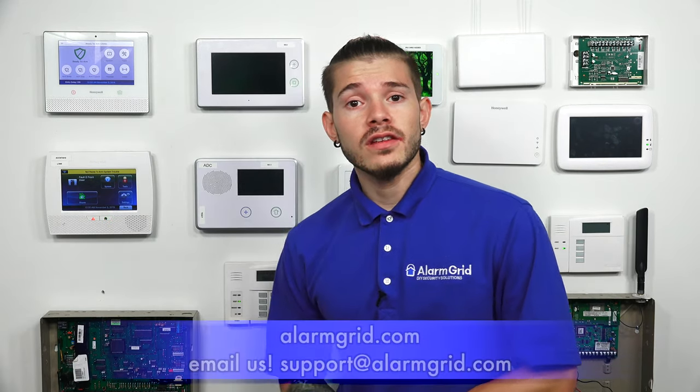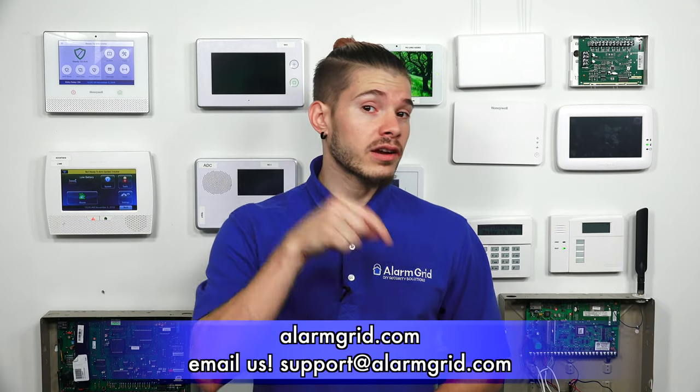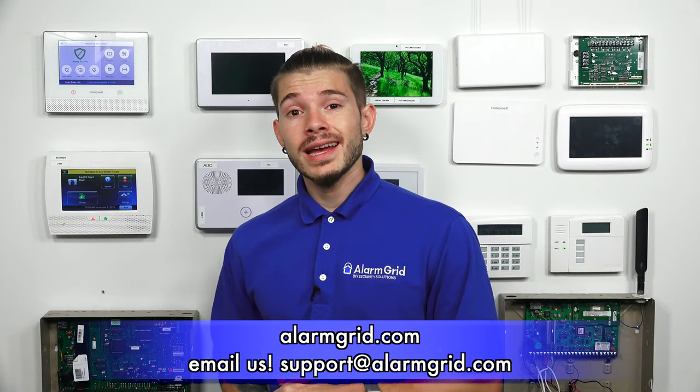If you guys have any questions at all about the key fobs, feel free to send us an email to support@alarmgrid.com. If you found the video helpful, make sure that you hit like underneath, subscribe to the YouTube channel, and hit the little bell icon to enable notifications so when we upload new content, you guys get notified. I'm George, and I'll see you guys next time.